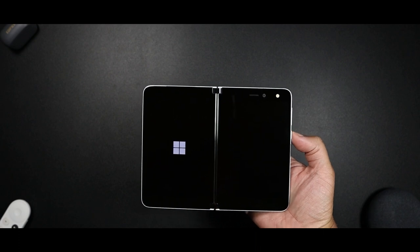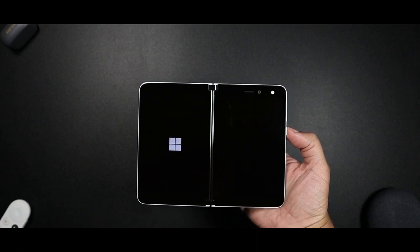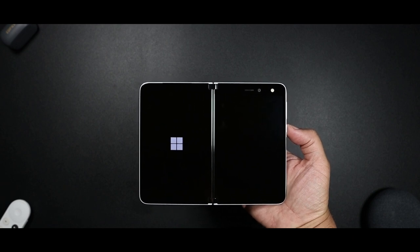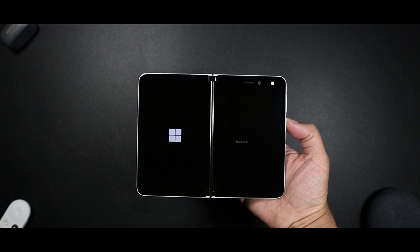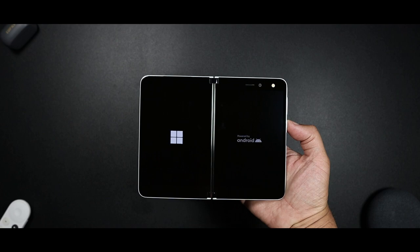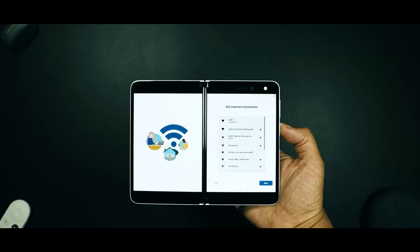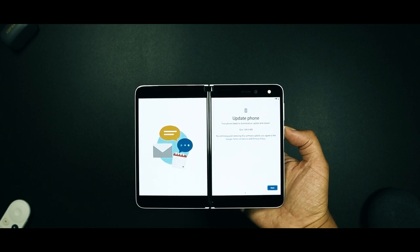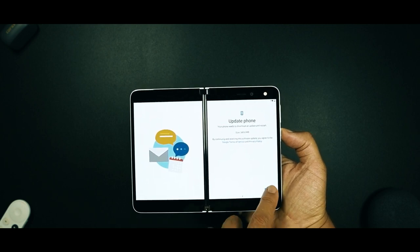All right, so let's power this thing on. It looks like you've got a dual-screen animation. All right, so we've just entered the matrix. If you get a Duo now, unbelievable pickup.